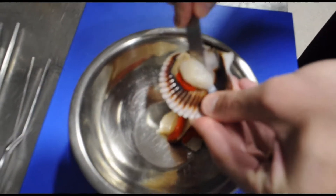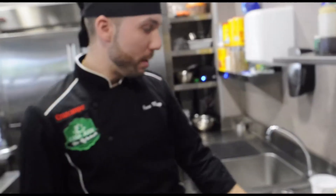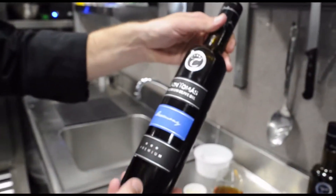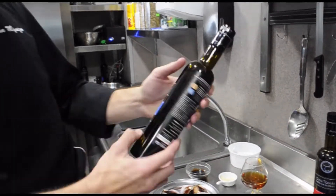First we're going to take the zamburiña — the meat. We're going to start with an extra olive oil. In this case, I'm going to use this from Don Tomás, from my village, Forte del Rey. This has a variety of picual and albequina.